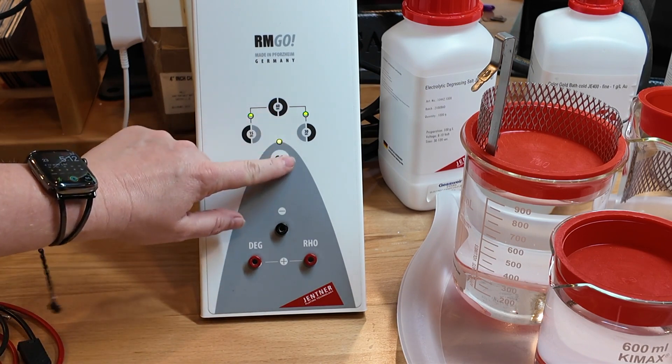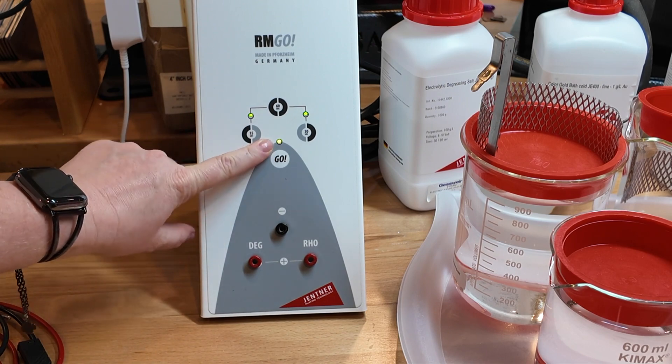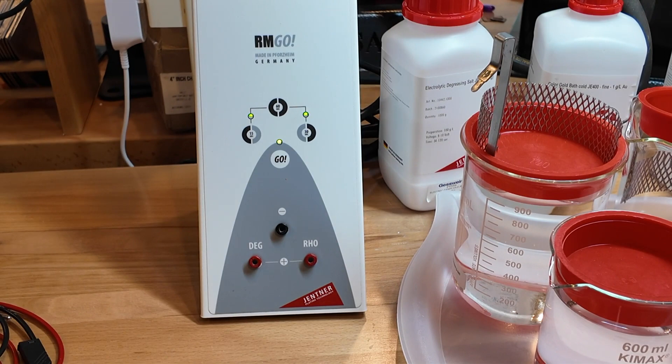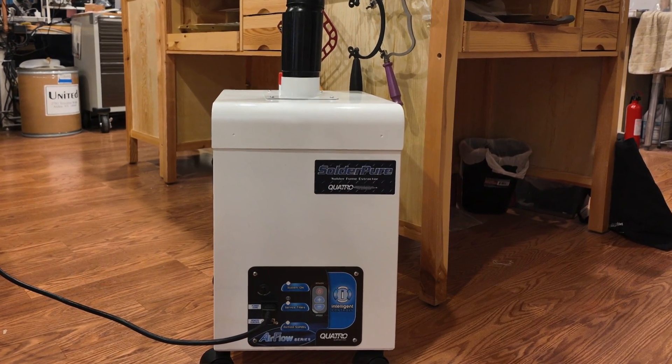Once that 60 seconds is up, this light will turn off and we will know that our solution is done for that particular plating session. Safety is going to be a huge thing here, so make certain you're wearing all proper precautions including eye protection, gloves, and a mask or face shield. Most of all, make sure you have really good ventilation — in this system I'm using the Solder Pure by Quattro.